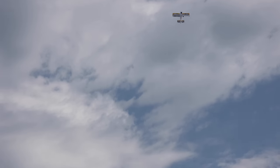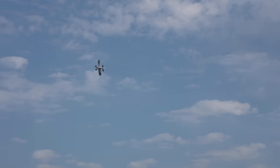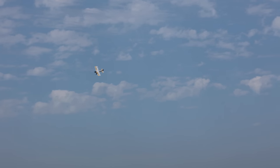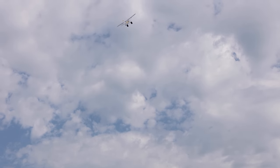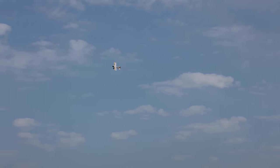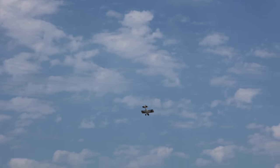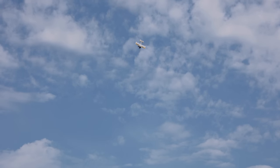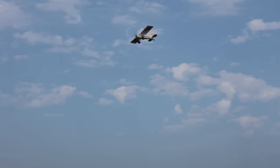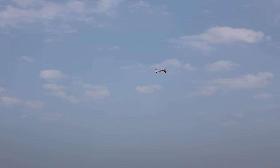And our climb rate's amazing on that 3S battery. See how it snaps. Nice little tumble snap. That was beautiful. Get it into a nice quick roll. So I have Expo set up on this — I put 10% Expo in. When I go up for a roll, it kind of goes off-center just a bit, which is making me feel like I need to trim up my aileron. It does feel like there's just a touch of right.